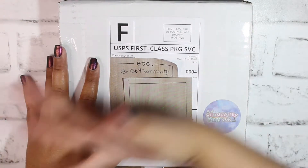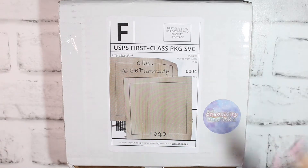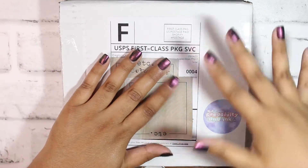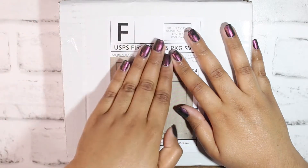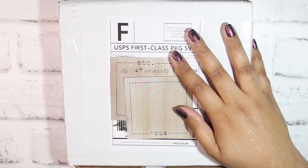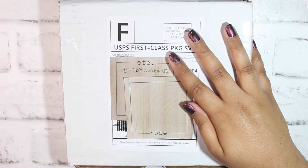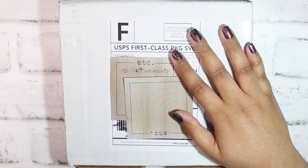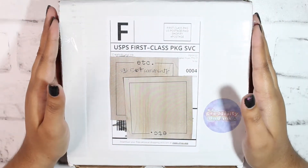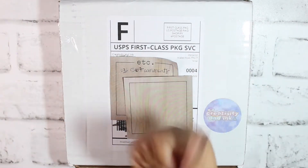Hello everyone and welcome back to my channel, my name is Stephanie. In today's video we're doing something a little bit different — I basically only have Creativity and Ink things to show you guys because this is an emergency haul. There's a kit in here that I want to use for a plan-with-me I'm filming next. Everything in here is literally stunning, so without further ado let's get started.